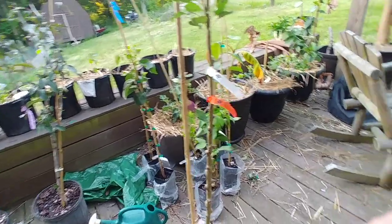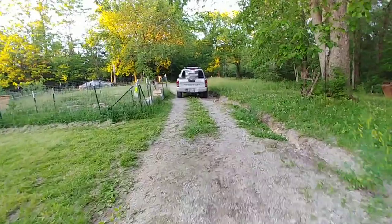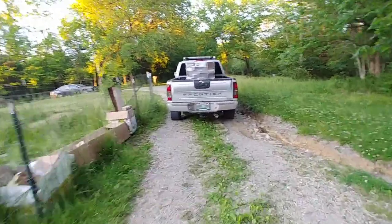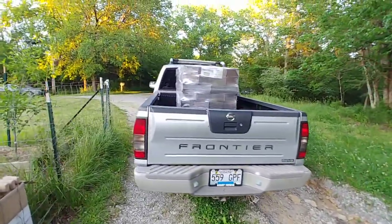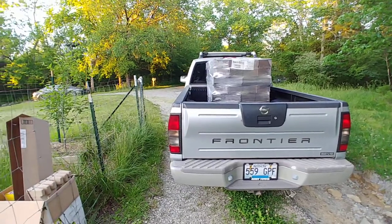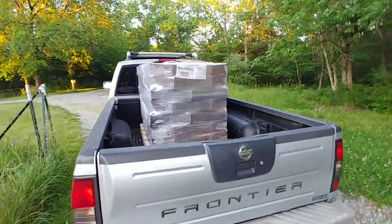I'm getting closer to having the orchard done. Speaking of the orchard, let's take a quick walk up here — excuse the mess. Everything's always messy because I've always got 15 billion projects going on at once. My truck has 3,100 pounds in it — it's just a Nissan Frontier, but this thing is a workhorse. The guy at Lowe's asked if the truck was going to be able to hold all this. The blocks are about 2,800 to 2,850 pounds, plus some other stuff in the back seat.